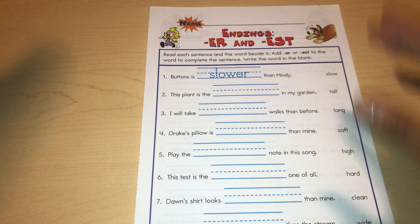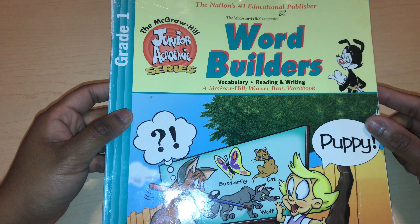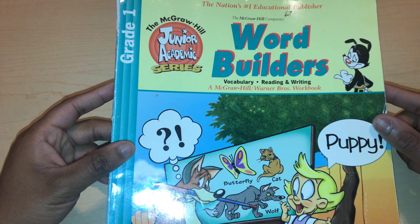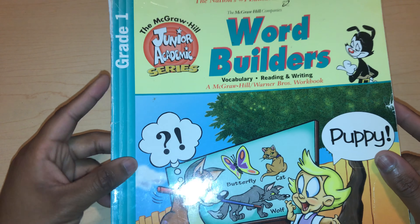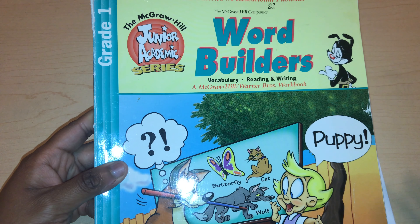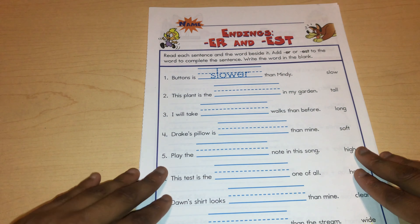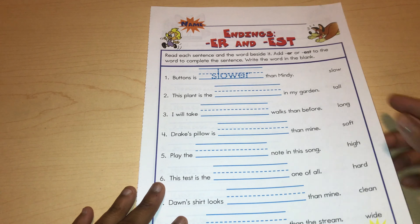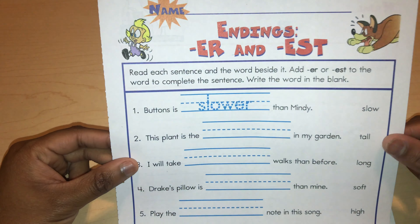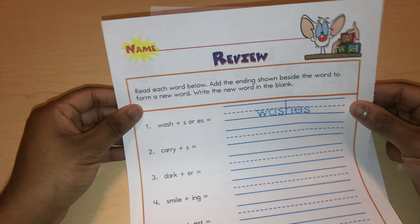For some reason I prefer old curriculum like this. Like I said, the Junior Academic is a really old curriculum, a really old TV show, and McGraw-Hill is not really a well-known publishing company at the moment. I think these are what they used to use in schools, or what homeschoolers used in the past — really, really good workbooks. I believe you can find them on eBay and Amazon, or in online bookstores.